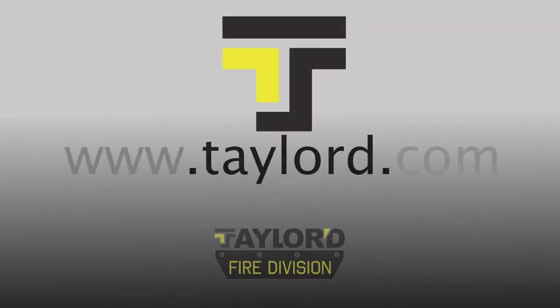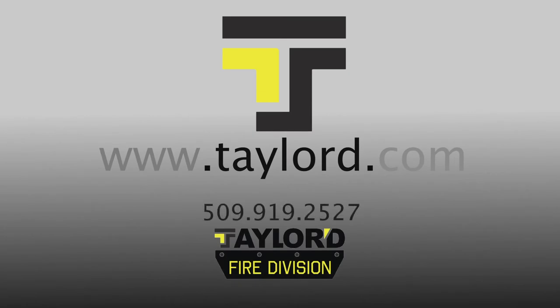Now that we've gone over the main functions of the tailored prop, I can't reiterate enough — this is not meant to replace the necessary training needed at training towers. This is just to enhance the training at every fire station. Stay tuned as we continue to come up with more training devices and add-ons to the tailored prop. For more information, visit our website — that's TAYLORD dot com.